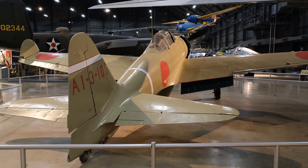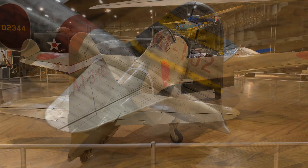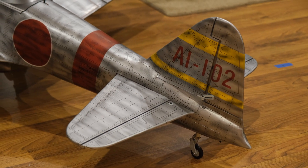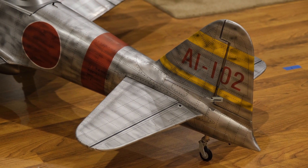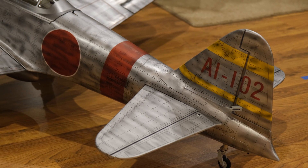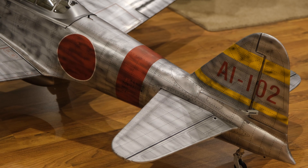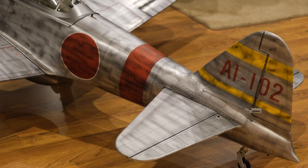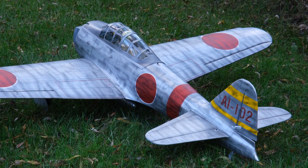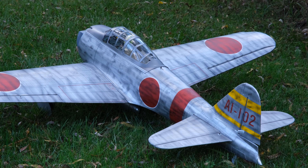Since we're working on the tail, this is a good time to talk about tail codes. This model we're working on is marked as AI-102. These tail codes can tell us a lot of details. The first character equals the carrier division — so A is the first carrier division, B is the second, and the fifth carrier division would be the letter E, and so on. The next group of characters immediately after the first identifies the specific carrier the plane was assigned to.